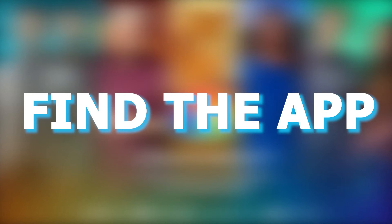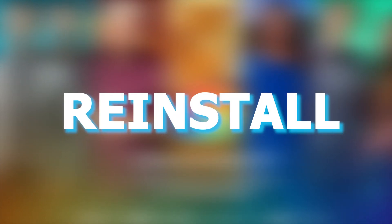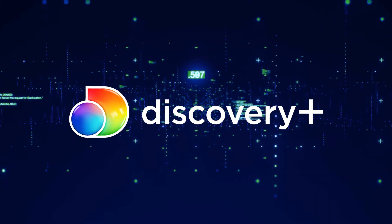Try deleting the Discovery Plus app on your TV. Go to wherever the apps are located on your system and remove the app altogether, then reinstall the Discovery Plus app again. After you reinstall it you might have to log back in with all of your credentials, but hopefully this will work.